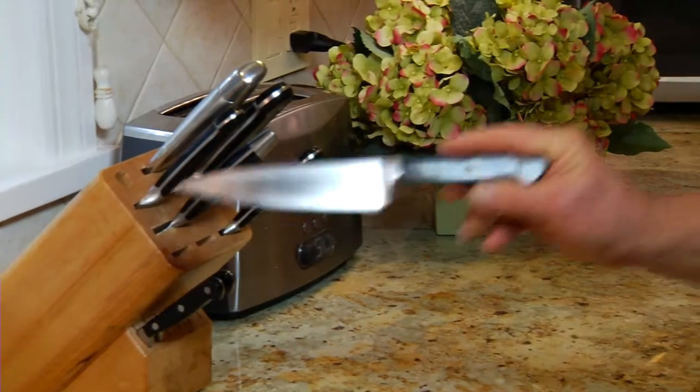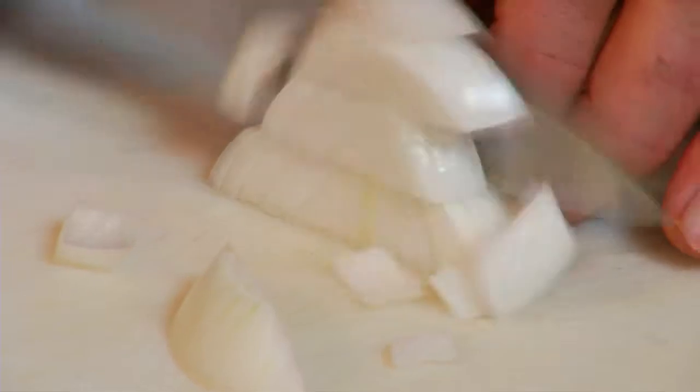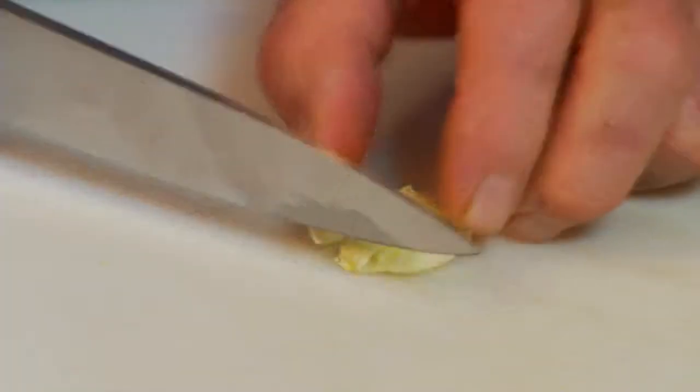The chef's knife is perhaps the most popular all-around style. The stiff blade is ideal for fibrous vegetables, and its extra weight is a real plus when it comes to chopping and mincing.